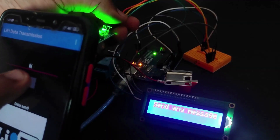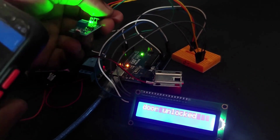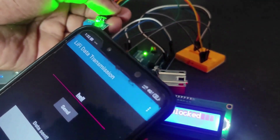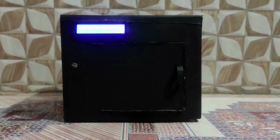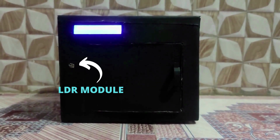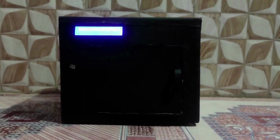While pressing 'hi', the door is unlocked. While pressing 'hello', the door is locked. Now the door is locked and we can't open it. If we send secret code 'hi', then the door will be unlocked.